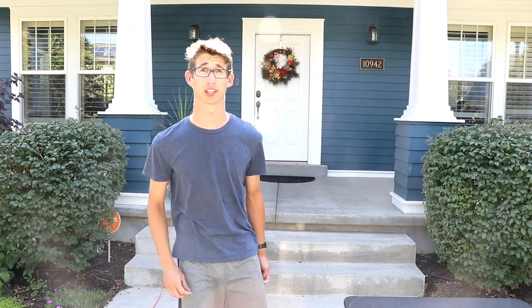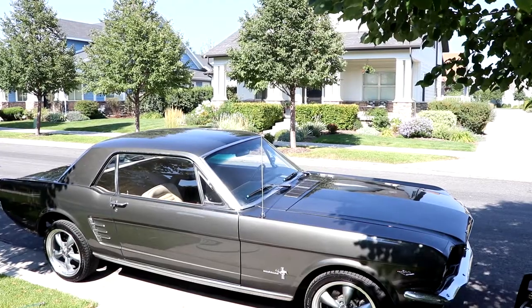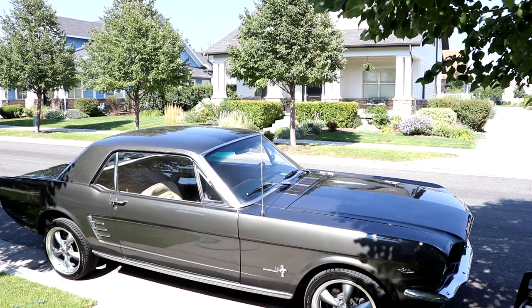What is up guys, Game & Vortric here, your host on this channel. Let's get into the video. Today we are going to be cleaning my — wait for it — 1966 Mustang Coupe.